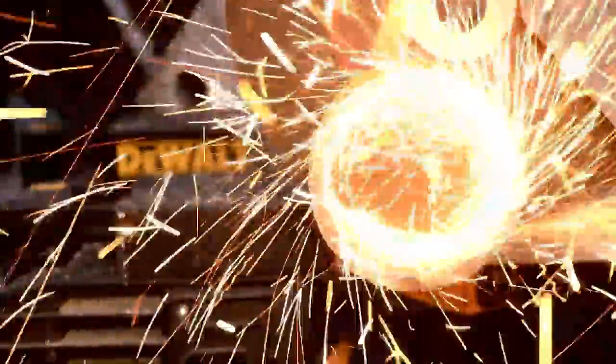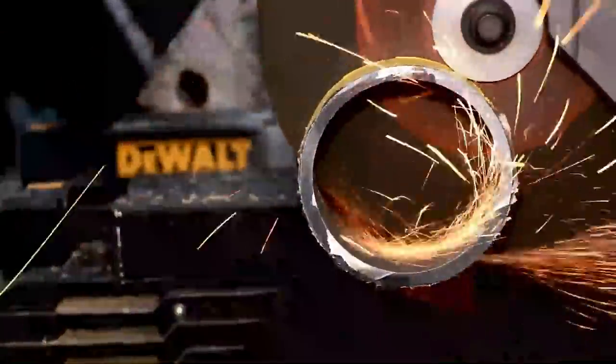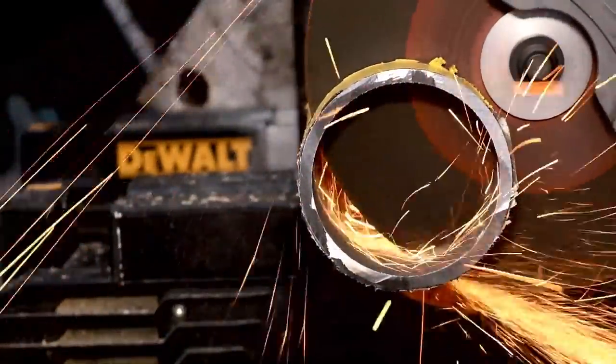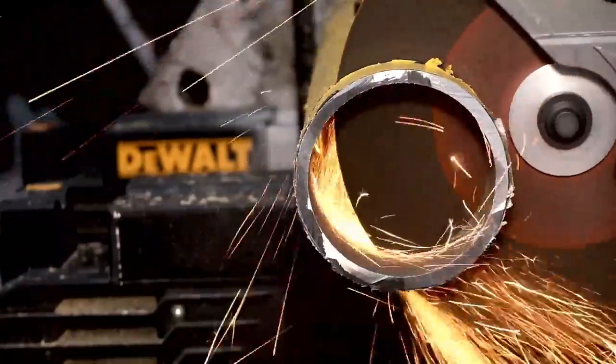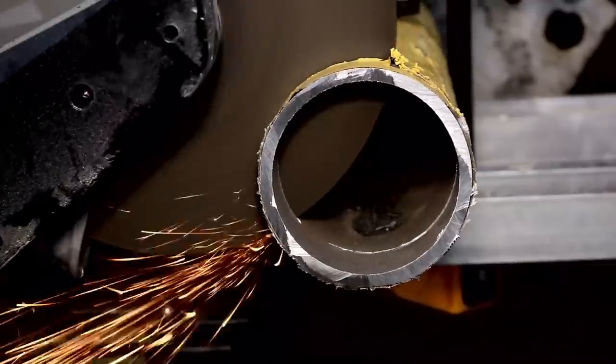I love the smell of hot metal. You can basically see it cutting down through — no issue at all. This is definitely one of those videos you're going to want to share with your friends because it's just so cool. Let's finish it up on the other side.